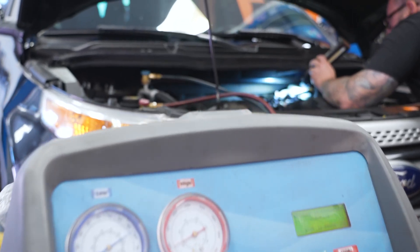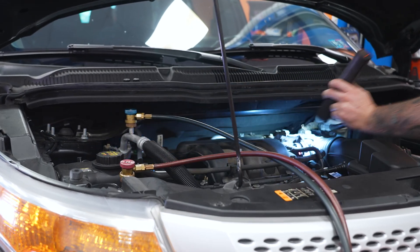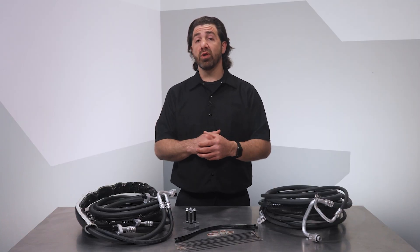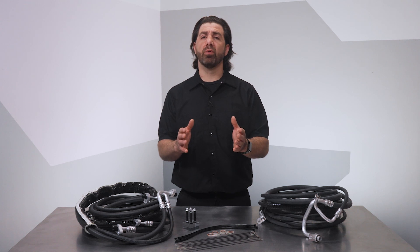First, a qualified technician should recover any refrigerant left in the AC system. In many cases the system will have lost all its refrigerant through the leaking lines, but for a vehicle with a slow leak, there may be some refrigerant on board that should be recovered by a qualified technician.